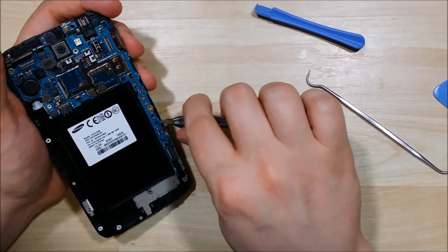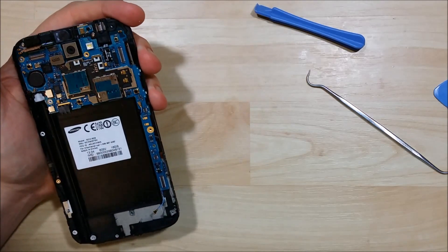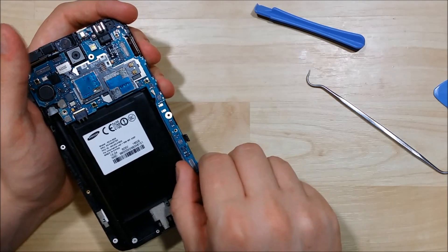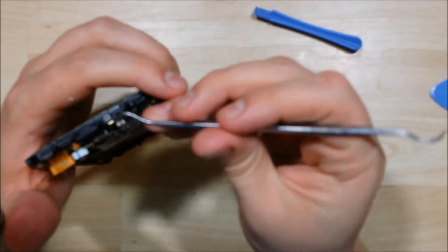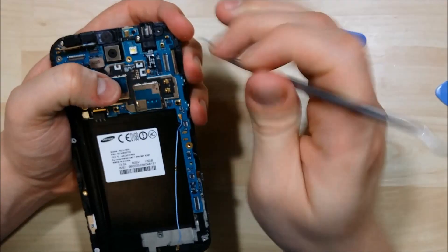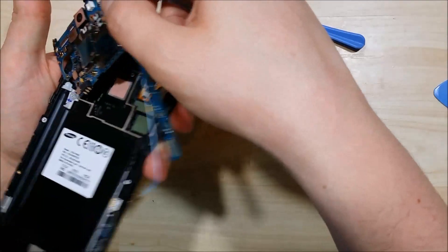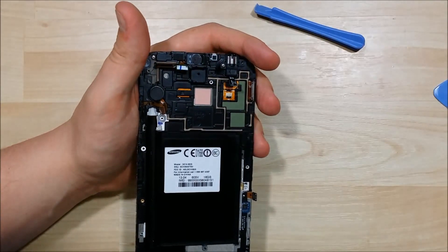There's another black screw right here that holds this logic board in — we'll go ahead and take that off. Making sure we get this wire free as we start to pull the board up — it's starting to wiggle free. We have another connector right here for the 3.5mm headphone jack — pry that up. Now the power button and the vibrator also have a ribbon connector, which is right here. We'll go ahead and pry that up, and that will free the logic board for us to remove out of the mid-frame of the phone.